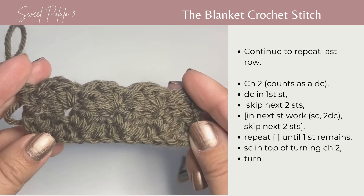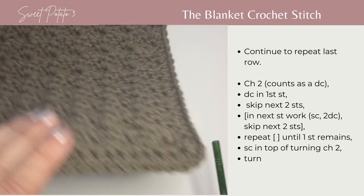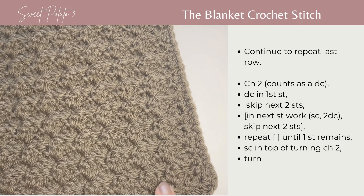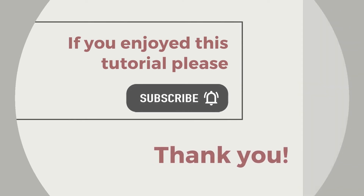You're just going to continue to repeat these rows back and forth, and when you are completed you will have this very beautiful textured, slightly raised texture stitch.